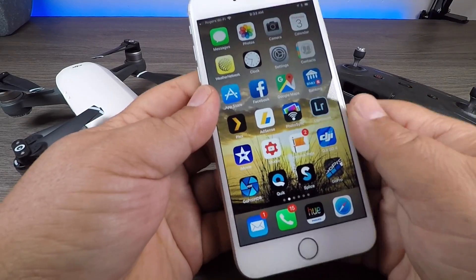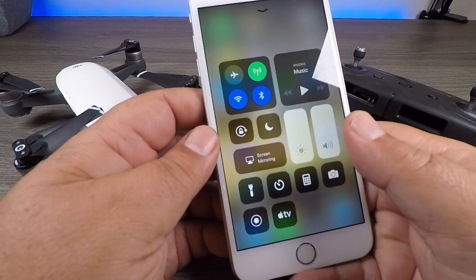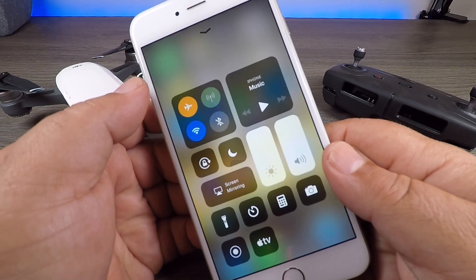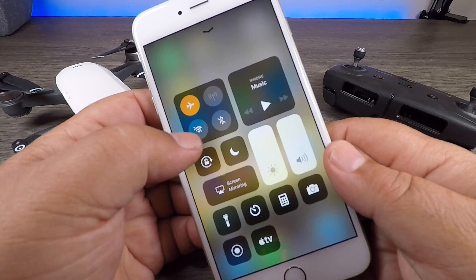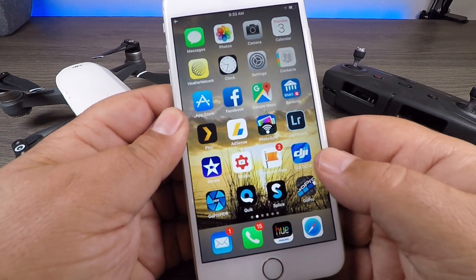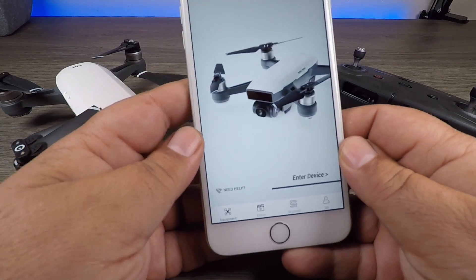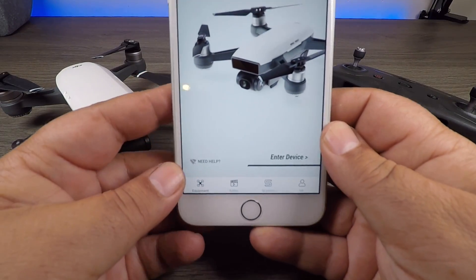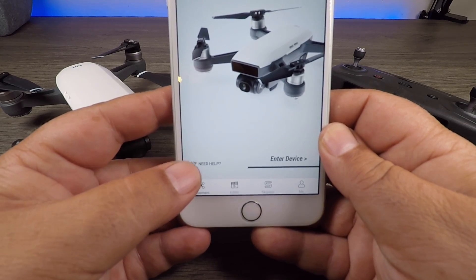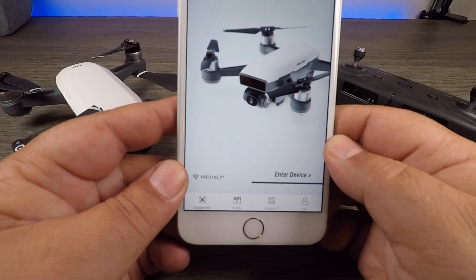So basically here are the steps we're going to need to connect. First, I'm going to shut off all my Wi-Fi and different connections — we're going to put it in airplane mode, and you can see now that Wi-Fi is off and Bluetooth is off. We'll go back to the main screen and launch the DJI Go app. Down at the bottom left-hand corner, the little icon where it says connection has a line through it, meaning we're not connected to the Spark.